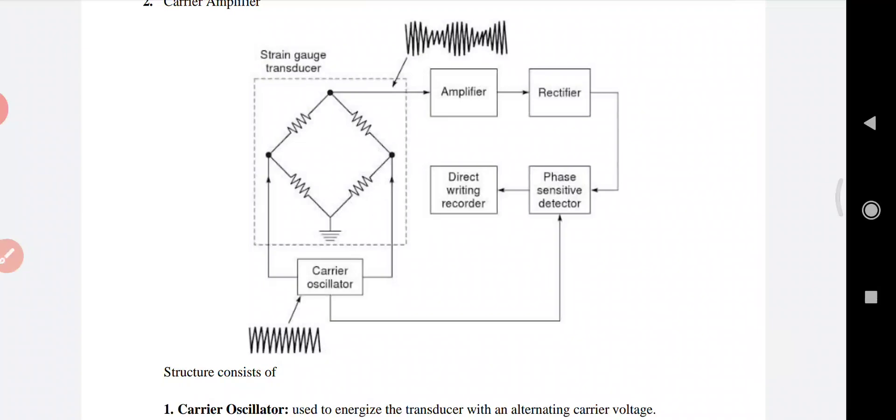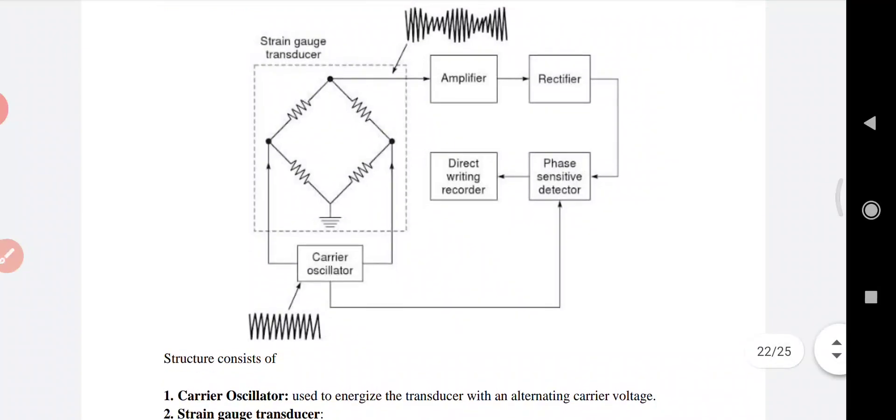The direct writing recorder records the output — the voltage from the detector stage is fed into the driver stage of the recording system. The features of this carrier amplifier are: it obtains zero frequency response in terms of a DC amplifier, and provides the inherent stability of the capacitance coupled amplifier.